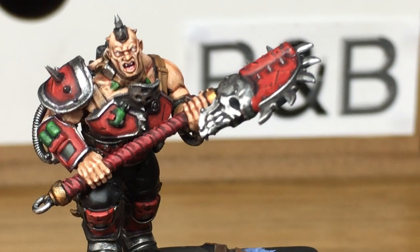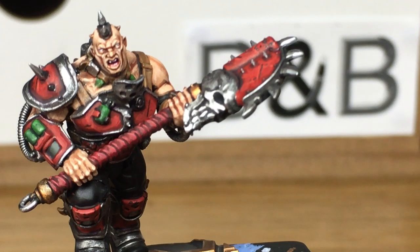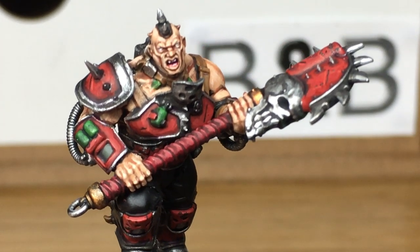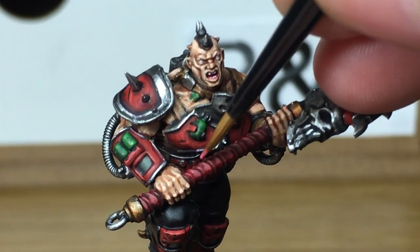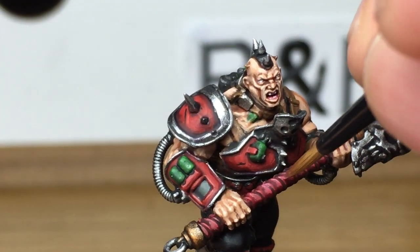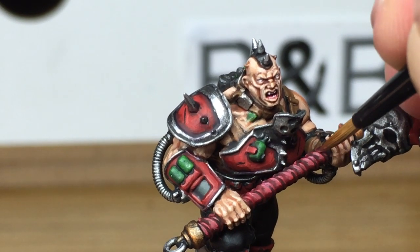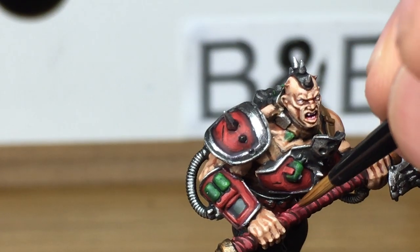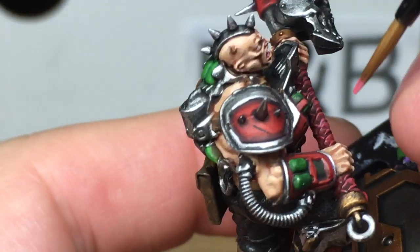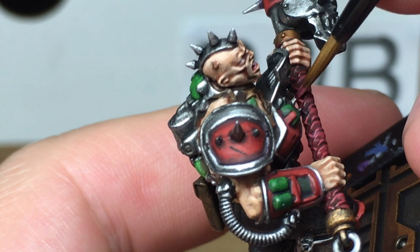Now I'm going to add a little bit of Vallejo White to the Wazdaka Red and just do a quick highlight on the haft. Where I've splodged a little bit into the gap, I'm going to carry on highlighting the weapon, and then once highlighted I'm going to go back with a little bit of Drucci Violet and just get that little shade in the gap where I've splodged the paint over.